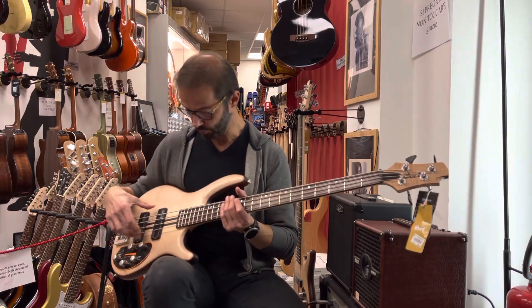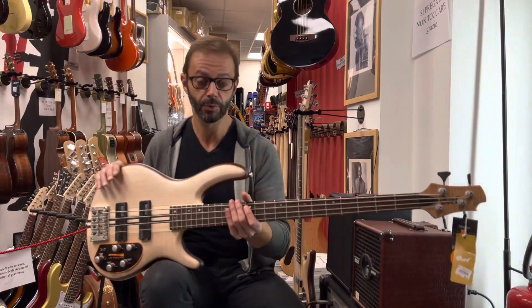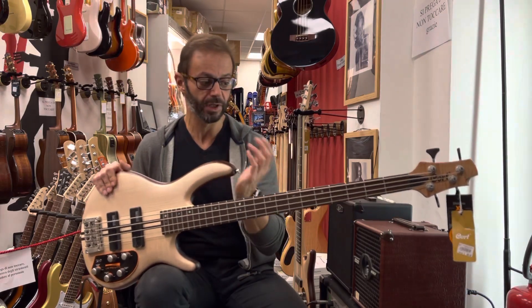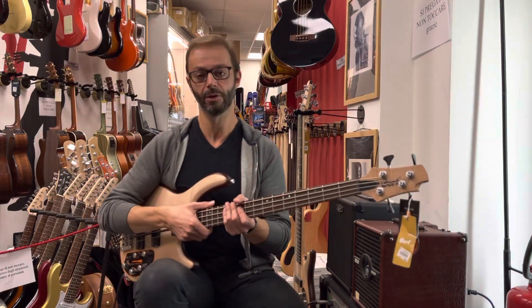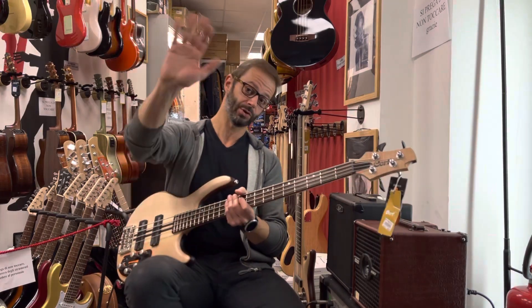Due pickup Bartolini Subbar, 24 tasti, uno strumento versatilissimo, che a dispetto di un costo accessibilissimo è veramente ben costruito e ben equilibrato. Vi invito a venirlo a provare qui da Borsari Strumenti Musicali, Rotonda Torri 9 B/C a Bologna. Mettete un like al video, iscrivetevi al nostro canale YouTube. Con questo è tutto, alla prossima!